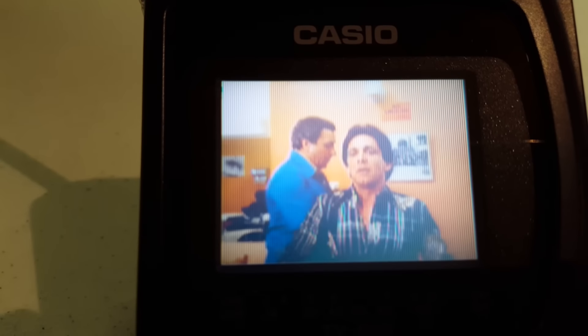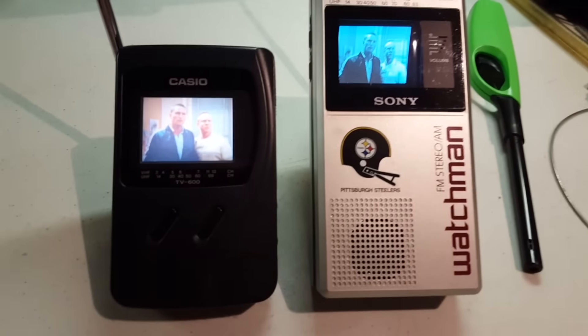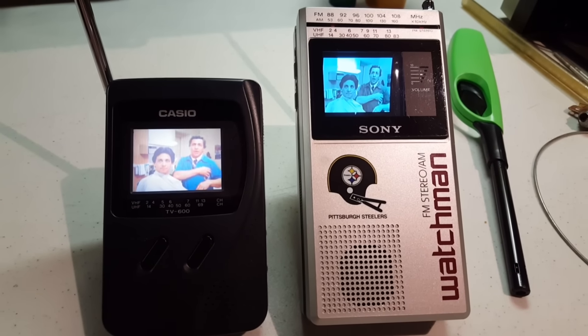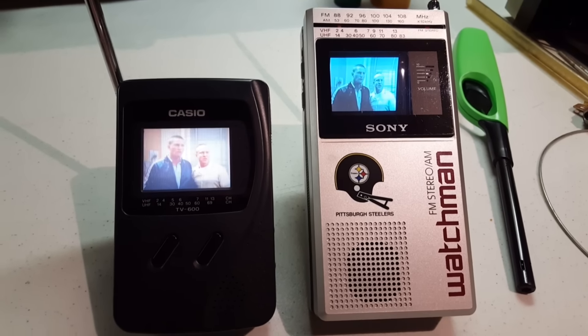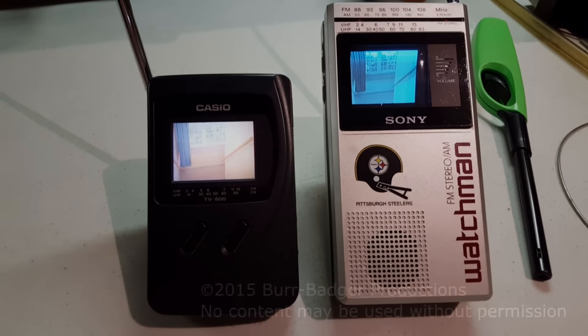If you remember, the Sega Game Gear was kind of like this too in how it looked. So there you go — here's what 10 years apart looks like. I'll finish up the video with this. Thanks for watching. Hit like and subscribe.